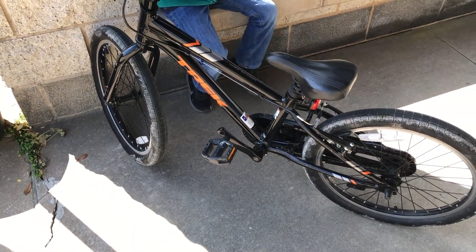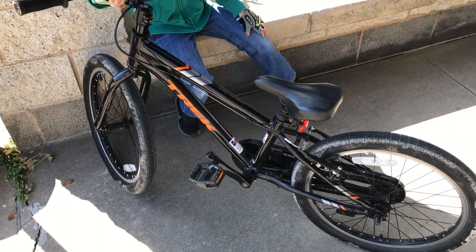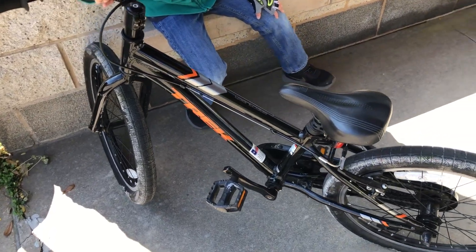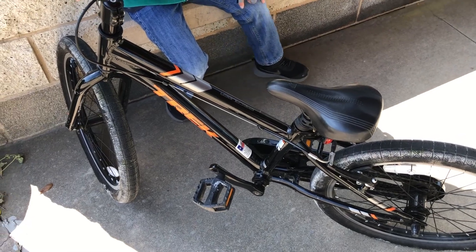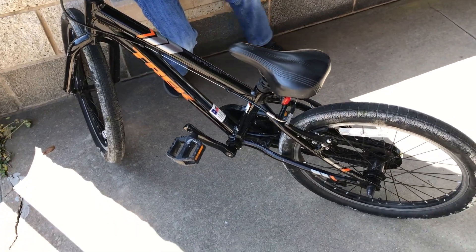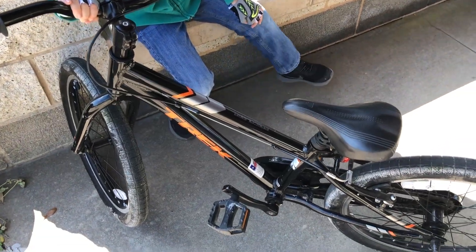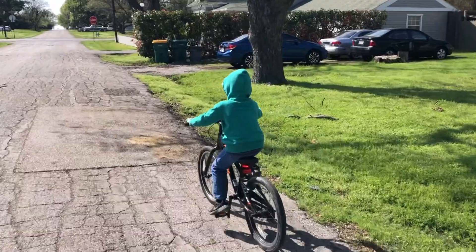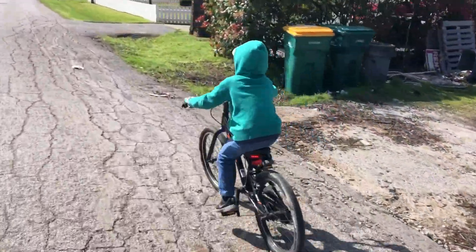We bought this used for a much reduced price, but if you're looking at buying one of these new, it's not as cheap as one you can buy at an Academy or Walmart or something like that. But they do some things to make it last longer, so if you're going to spend some money on this, know that there are things that will make this bike last longer — because as you know, these little kiddos are going to be growing rather fast.